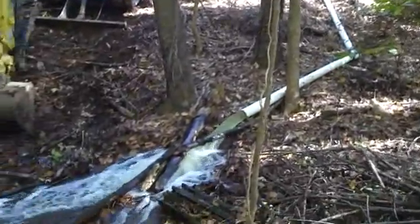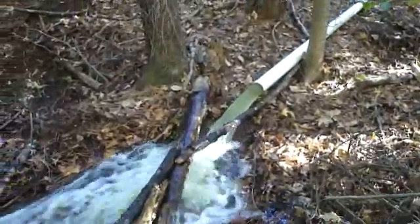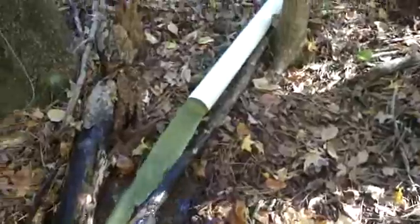Here's how a siphon works. You can tell it's flowing pretty good. We just put in a 4-inch pipe down the back side to the pond dam.